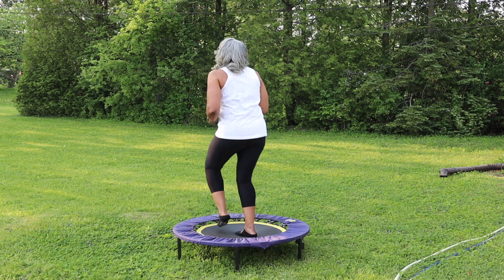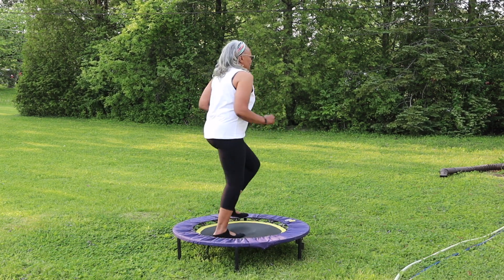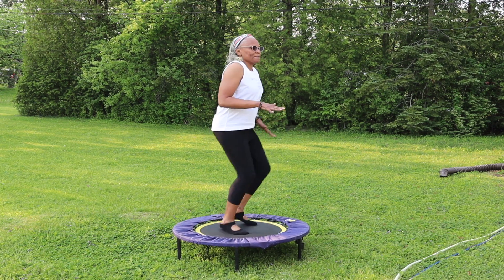Check out the description link because I sometimes leave links for gear that you might be interested in checking out for yourself, such as the rebounder.